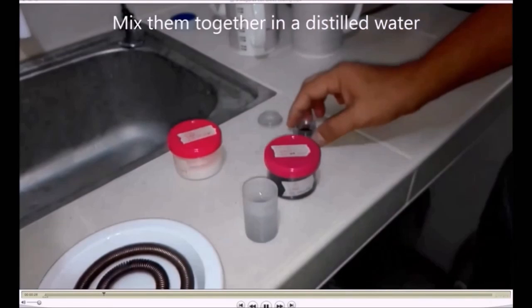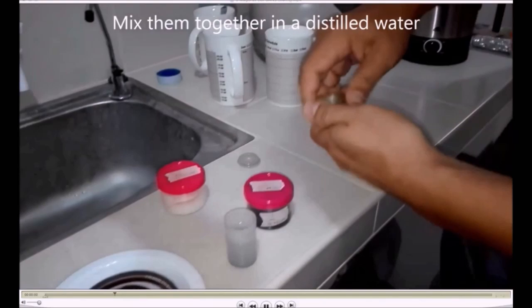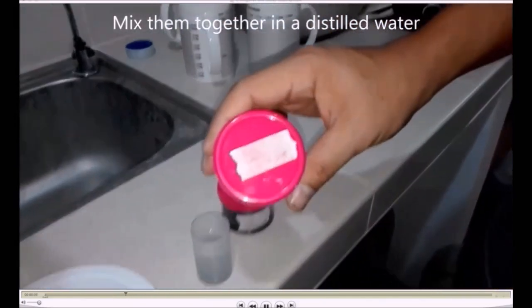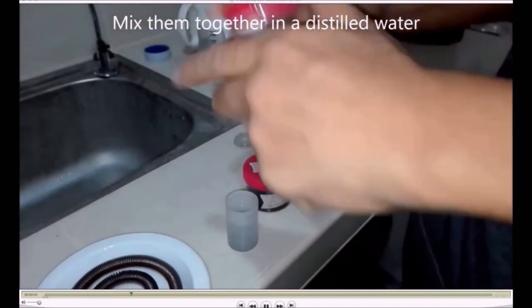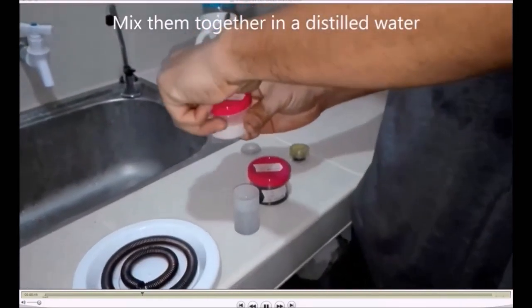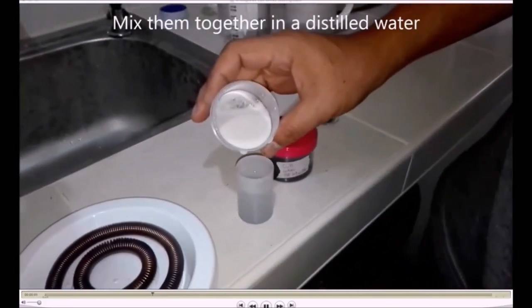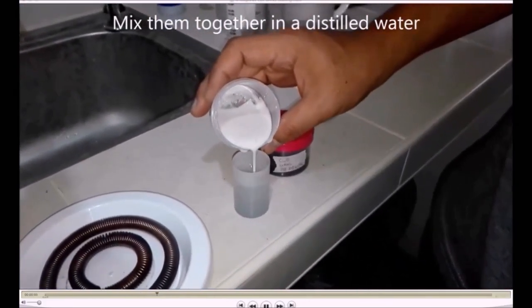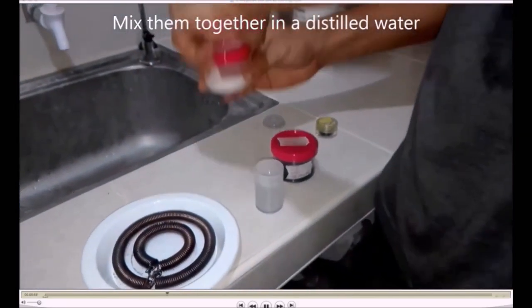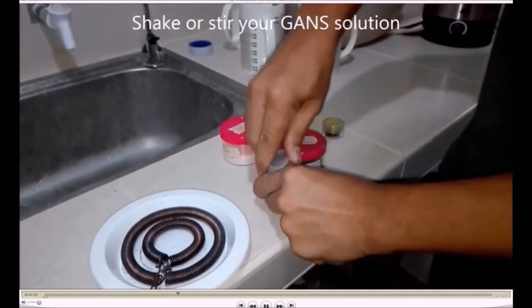This is a dry CO2 GANS, and that's a CO2 — it's a water. A lot of tests have been done using those tubes. Also, like film — I use them a lot. They are one of the best things as a small reactor.